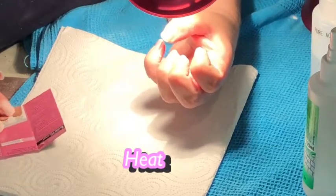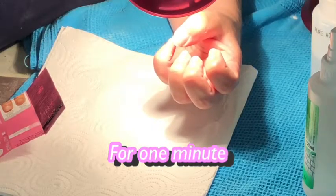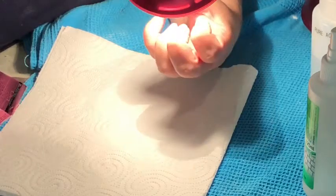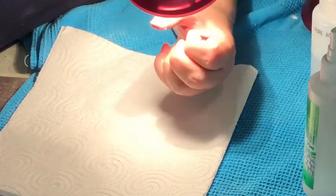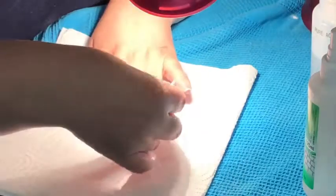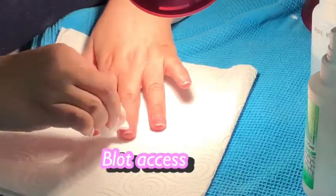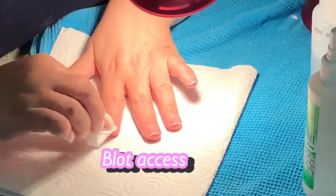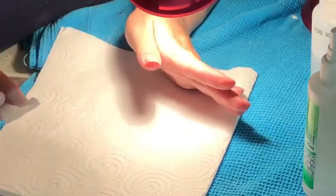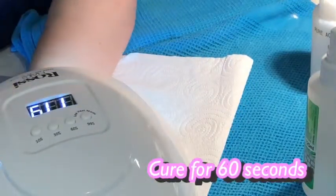We've just done the first step, which is the repair. According to the instructions, you only need to do the repair once — probably do it again in maybe three weeks, then every fortnight just do the strengthen. Here I'm blotting the excess oil off. Basically this goes into the nail bed itself to repair it, and then I'm curing it in the light for 60 seconds.